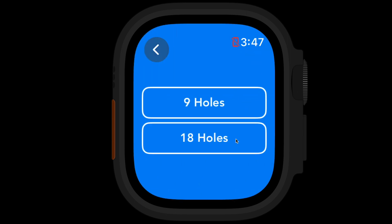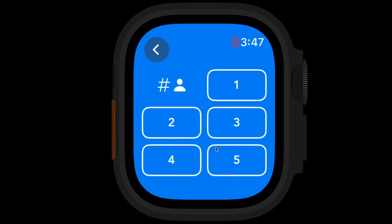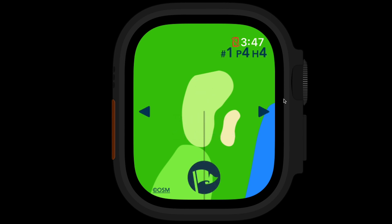Right now I'm just going to say Play. So I'm going to play 18 holes — I just want to keep score for myself. I'll select one player and it loads the course. It gives me a couple quick hints. The first is that I can scroll with the digital crown. I can also scroll by swiping up and down on the screen, and I can double tap for distance. Once those hints come up the first time, they'll clear off.